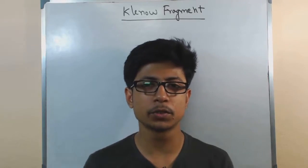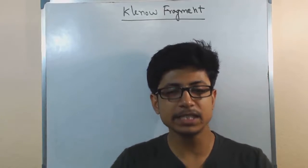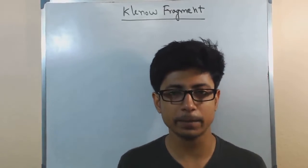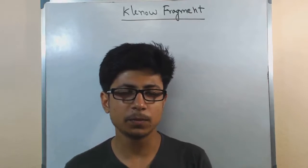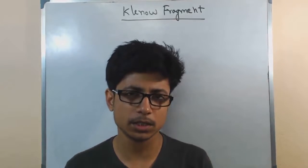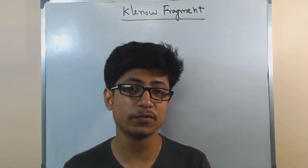Welcome back guys. In this video tutorial, we will be talking about the Klenow fragment. I have not seen any video on YouTube about Klenow fragment till now, so that is why I decided to make this video. What is actually Klenow fragment?